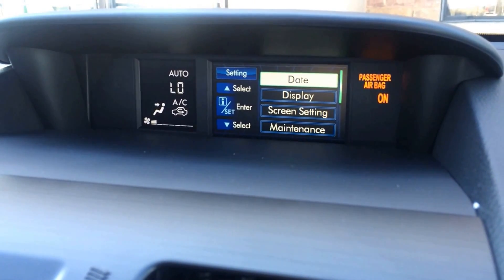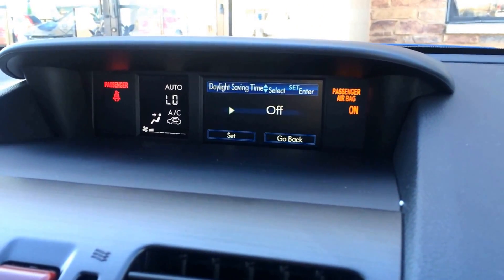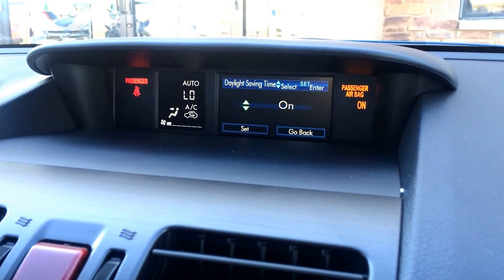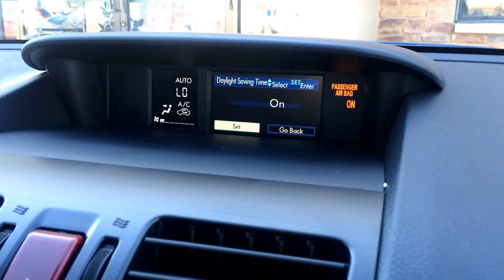I'm going to go ahead and select on date. That brings me to my secondary date screen. In this case we're going to go down to daylight savings time and simply select. When I select off, I have to choose either up or down to turn it off or on. I'm going to go ahead and turn it on. Come down here and make sure you go to the set button.